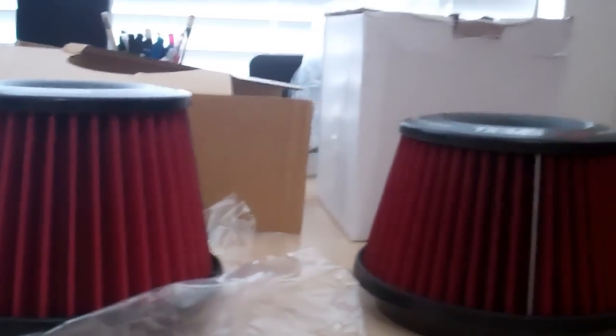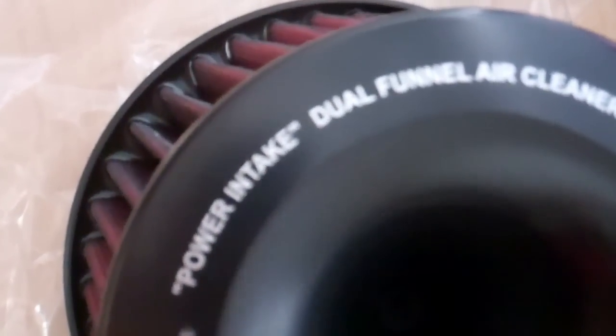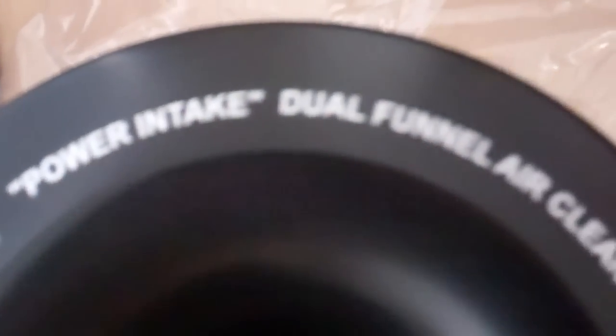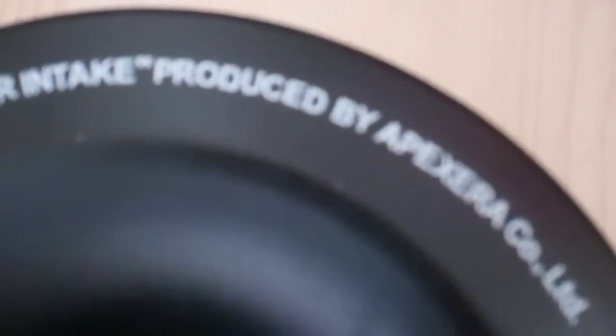The first thing to look at is the height. The OEM filter is taller — maybe an inch, a little less. Next, look at the words. The real one says 'Power intake dual funnel air cleaner.' The fake one says 'Power intake funnel air cleaner' and is 'produced by Apexera.' That right there tells you it's a fake.